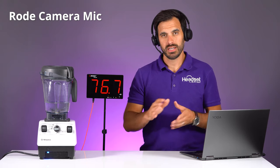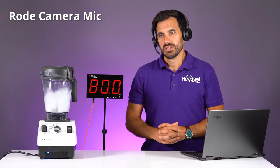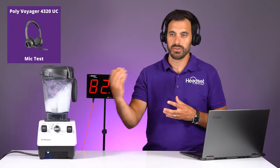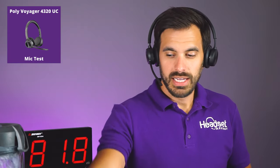Now we're going to step it up with the blender. This is with the blender going on right next to me — about two to three feet away — at 88 decibels, which is a lot louder than normal speaking. This is what the microphone sounds like. It has that acoustic fence microphone with two microphones: one to eliminate background noise and the other to pick up and isolate your voice.